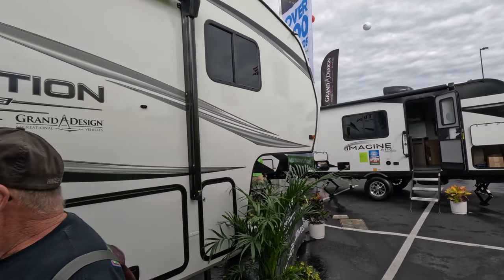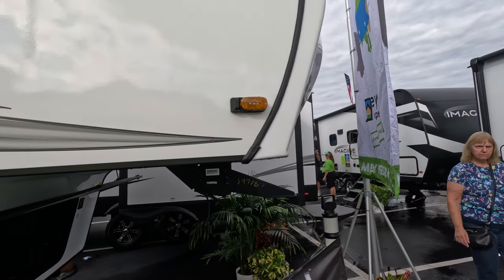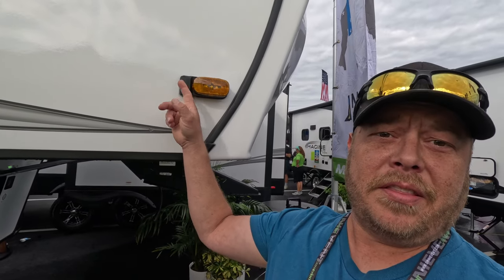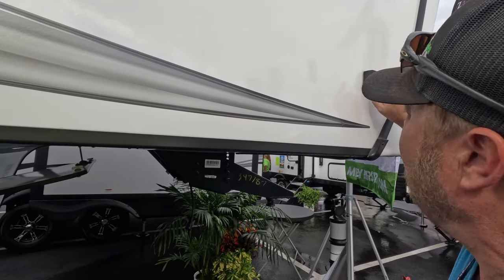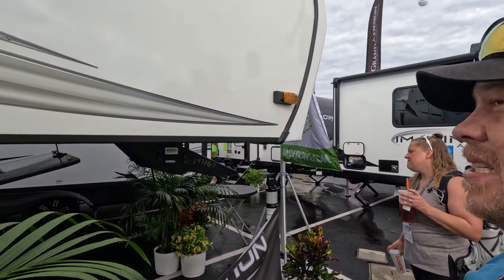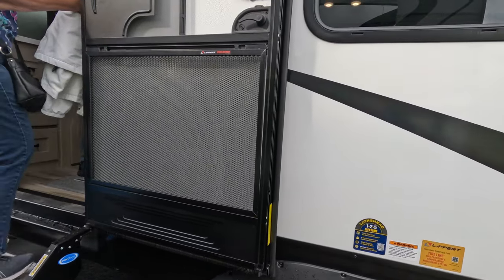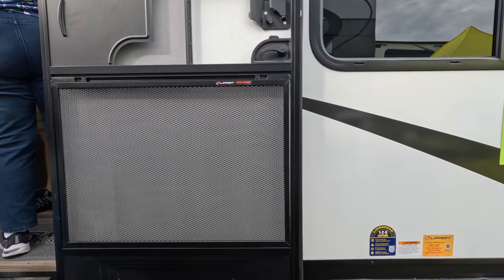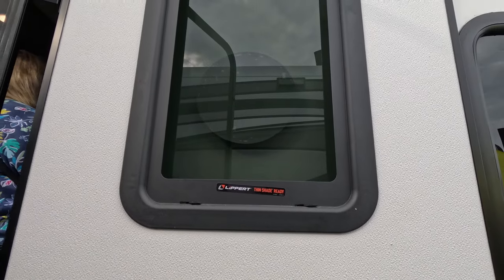They actually went through and sealed the edges — that's nice. A lot of other units aren't sealing this edge or are just using butyl tape only. Not sure if it was the dealer or Grand Design that did this. It does come with the Lippert Screen Defender and is also ready for a thin shade. There's a Furion camera bracket, but it just comes with the bracket — the camera itself doesn't come with it.